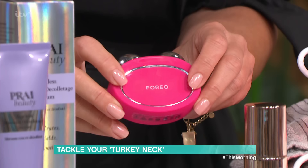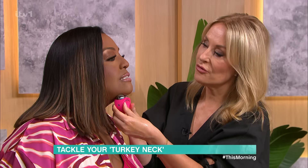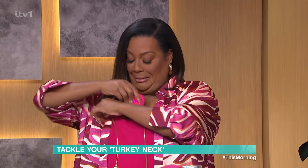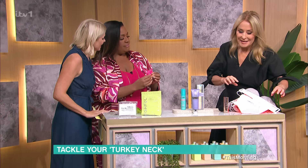This is the Foreo Bear — a microcurrent device. It sends four different types of microcurrent into the skin. It boosts lymphatic drainage to get rid of puffiness, and it stimulates the skin for more blood cells and healthier skin. You can use it on the side of the face — there's a different one for under the eye. It's tiny electric shots, but it's not painful.